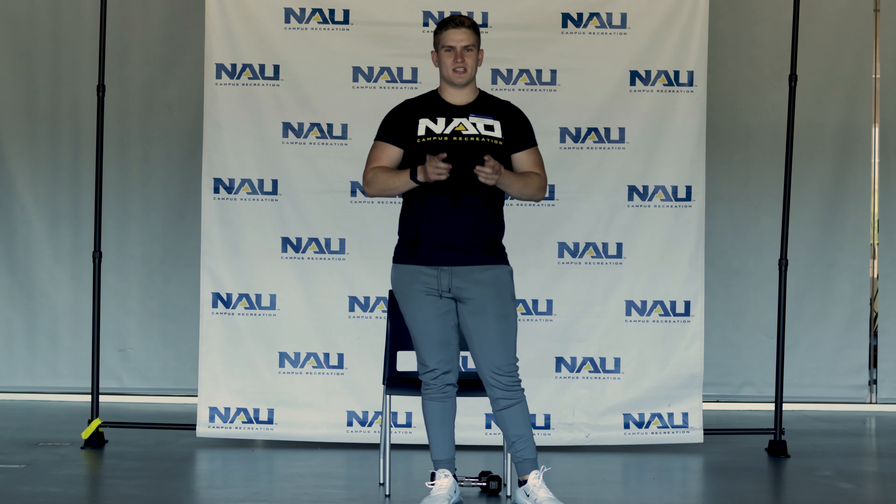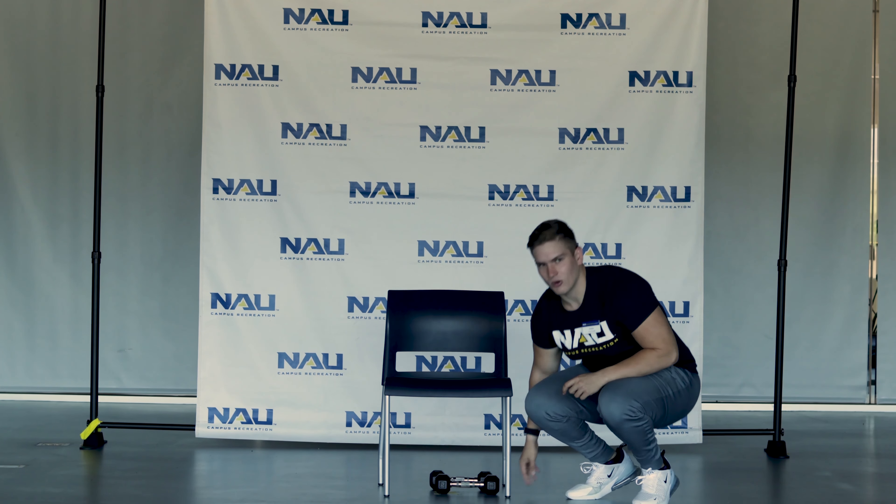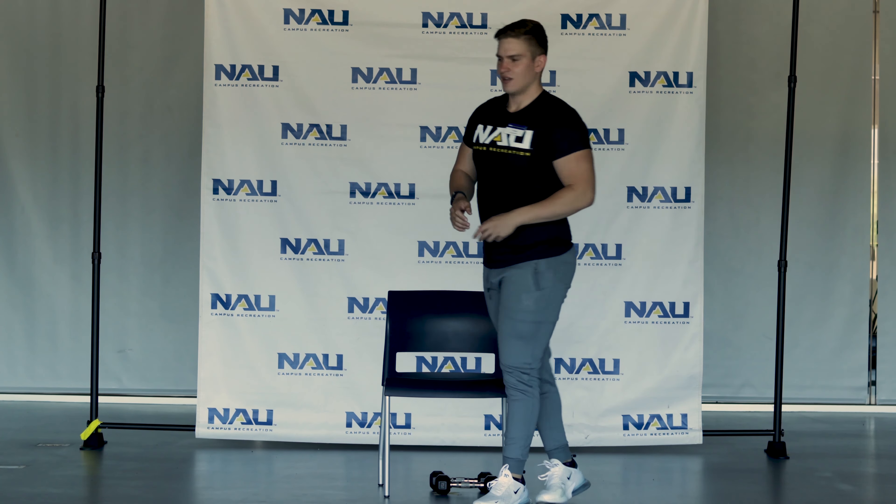Hey guys, my name is Christian. I'm one of the personal trainers here at NAU Fitness Department. Today I'm going to take you through a hip-style training session using just a single chair and two dumbbells, or you can use water bottles or anything that's easily holdable in your hand that adds some resistance.